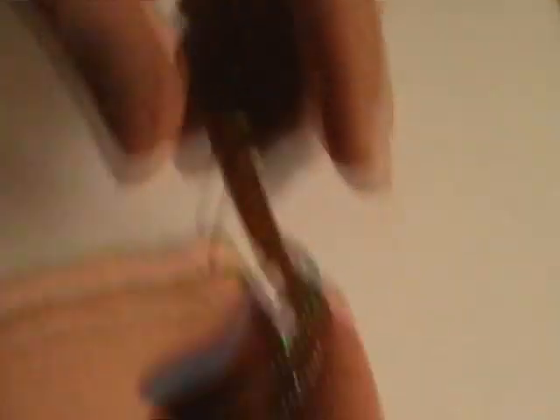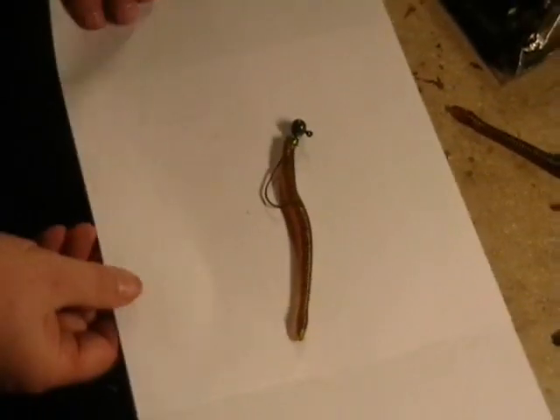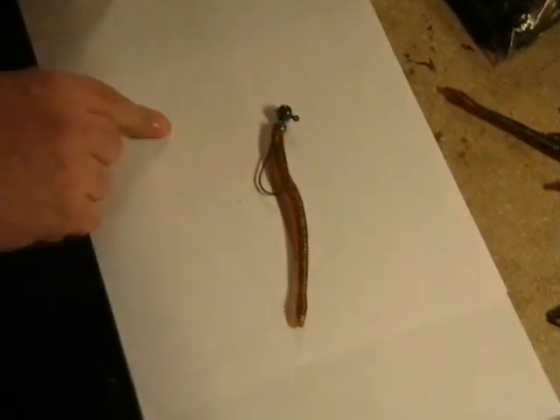That's the key to getting the bait to stand up straight on the bottom when you're finished. That's what it's going to look like when you're done — that's the classic Texas rig worm shaky head.